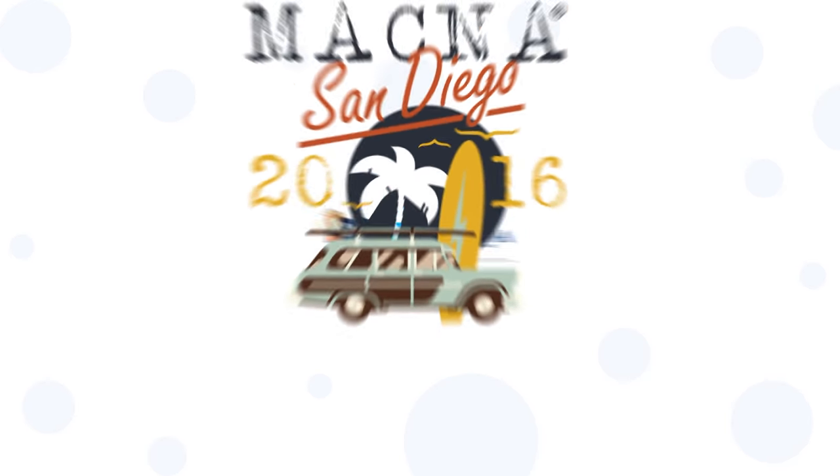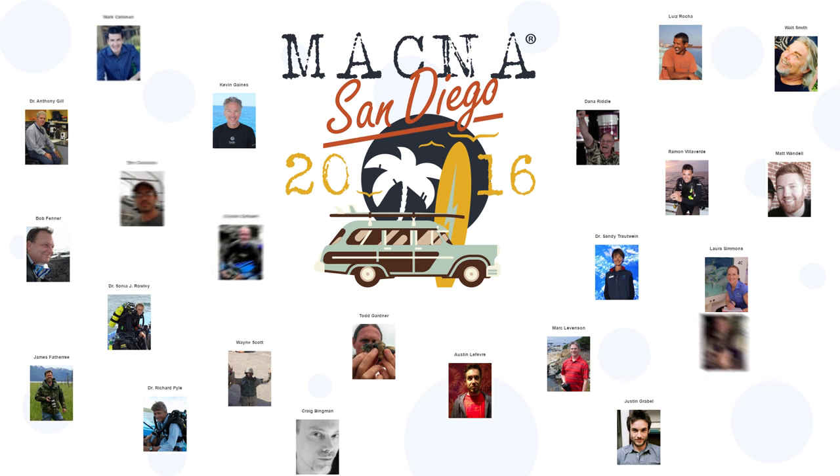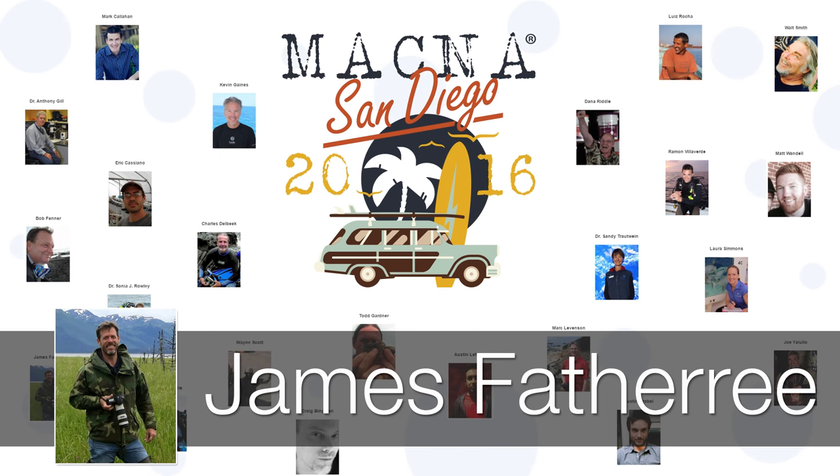Welcome. My name is Jeff. I am the president of the San Diego Marine Aquarium Society, the club that's putting on MACNA. I'd like to thank you guys for coming and it is my pleasure to introduce our next speaker, James Fothery.